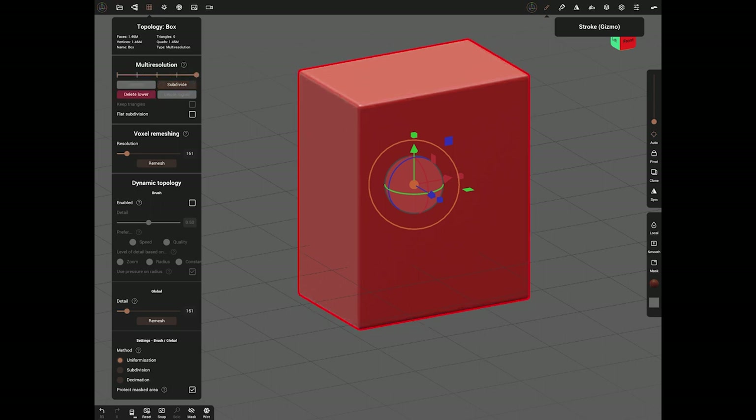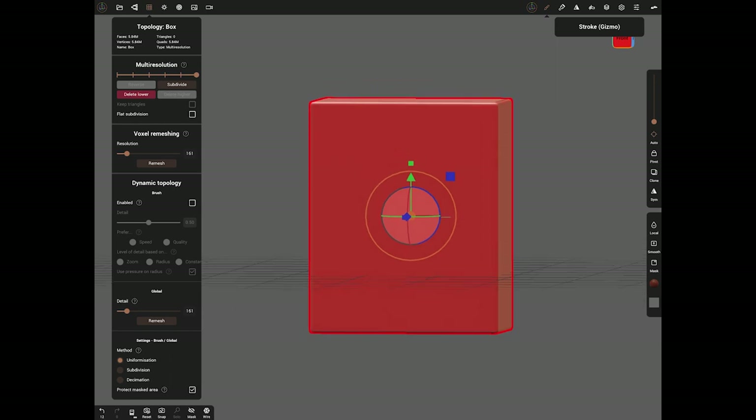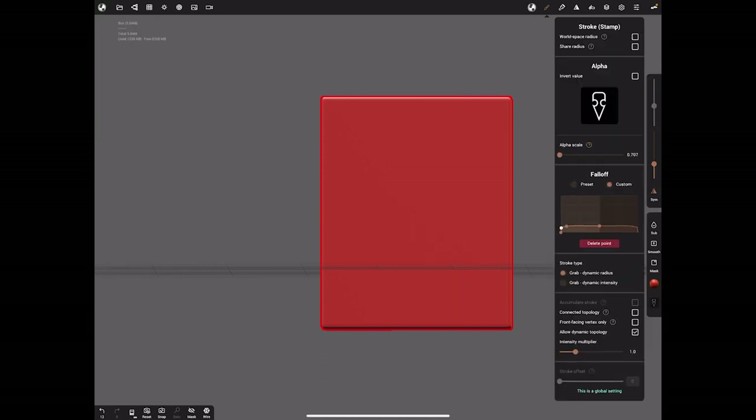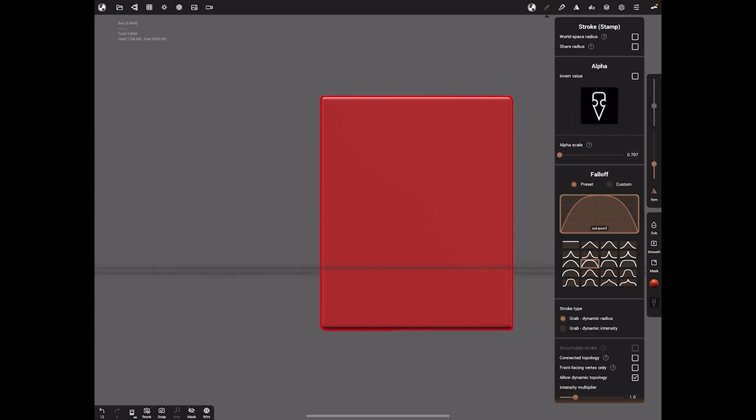You need high resolution, so push it up. This is an iPad 2020 with six gig of RAM, so I'm quite happy to go up to five or six million polygons. Now I've got a block ready. The next tool is the Stamp tool - go to Stroke and it's a stroke stamp. Under Fall Off you've got lots of options; we'll go Custom and make a shape with it brought down in the middle and flat towards the edges.